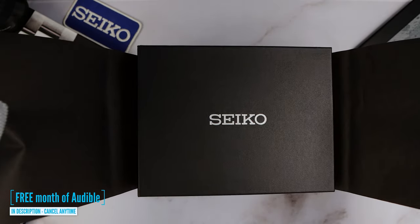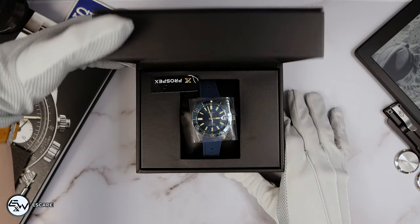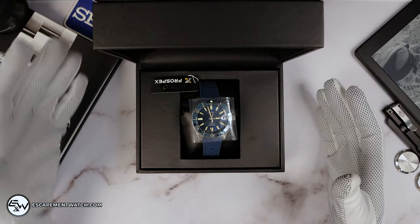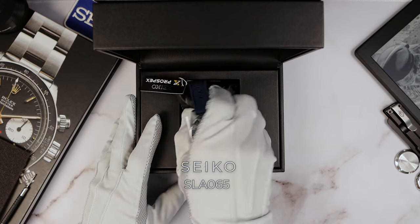And the box is smaller. Let me know down below, do you like a small box or a big box? And of course, it wouldn't be a Seiko if it was not limited.